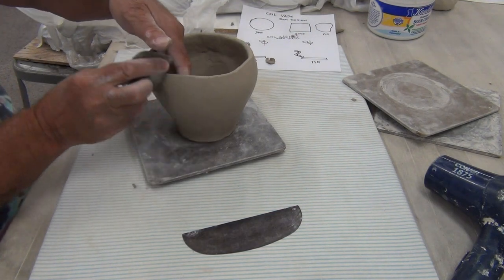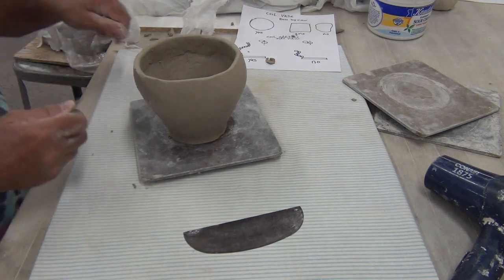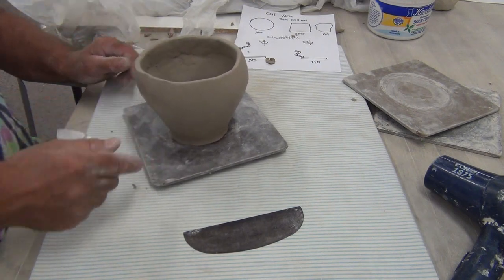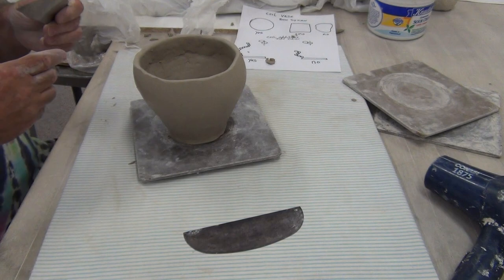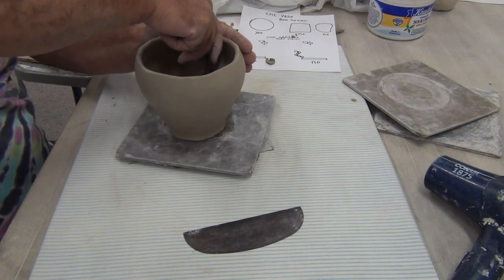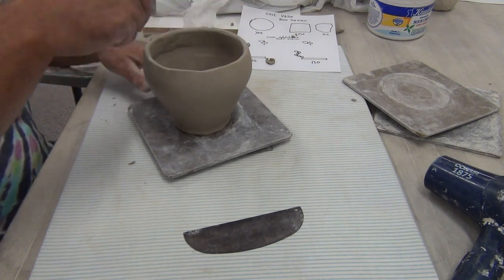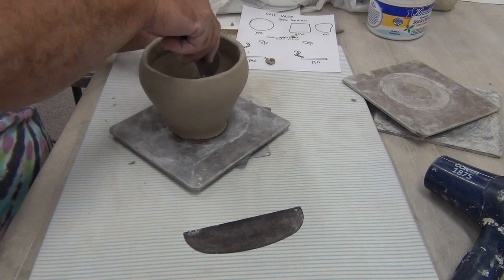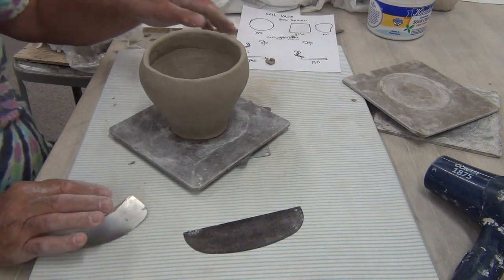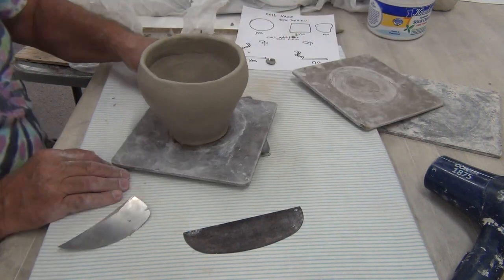What you don't want to do is lift up and pick up your coil vase and rotate it — every time you actually touch the work and pick it up, you distort it. So for doing this project, absolutely you need a piece of wood to work on. That is super important. I'm going to blend the inside again, just making sure it's bonded really well, make sure it's level, make sure it's round.